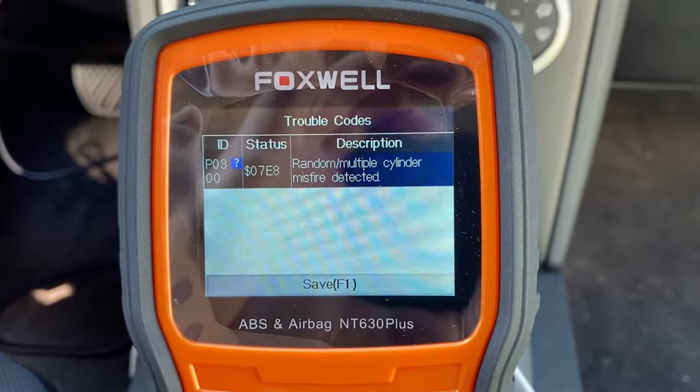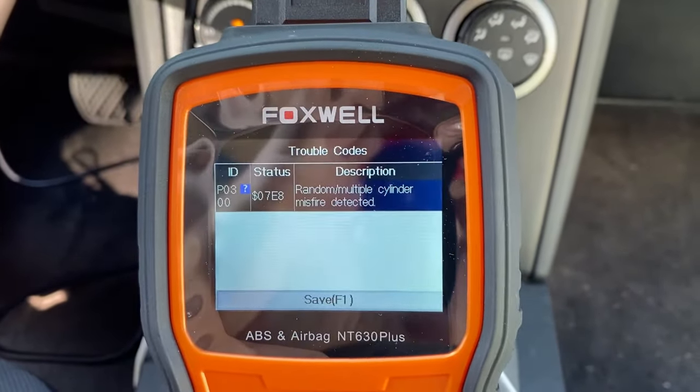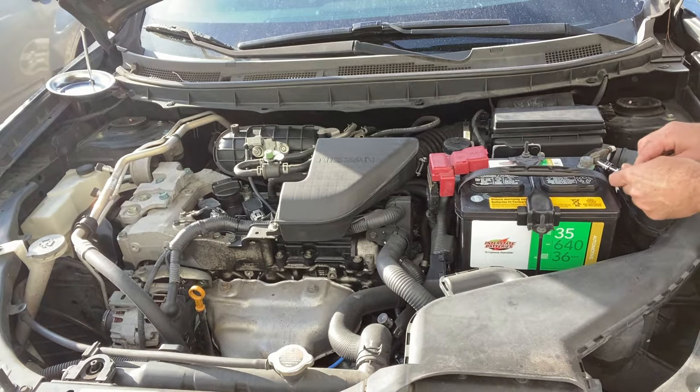While I'm working on this car I'm going to be doing some other things, but I'm going to show all the parts that are required in order to change out the spark plugs and coil packs and verify that that solves the problem.